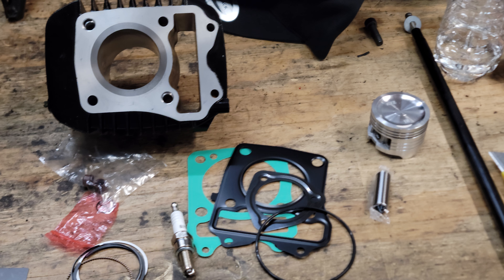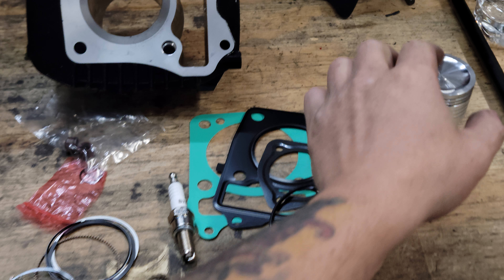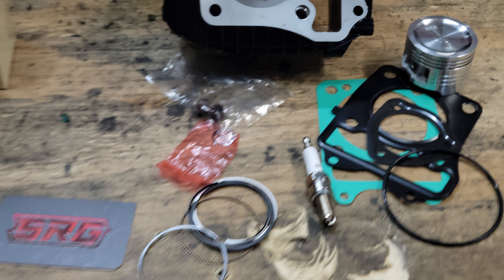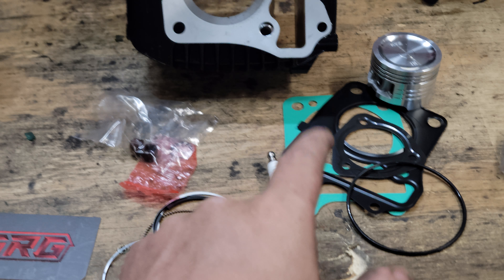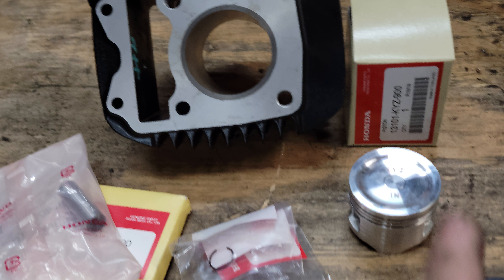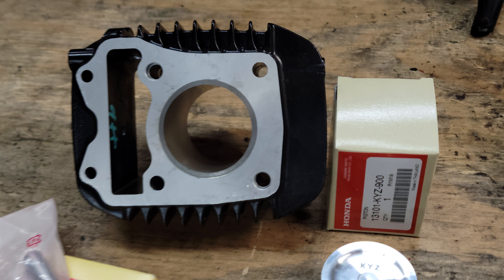We'll be doing some in-house testing here. We got this aftermarket kit that includes basically the piston rings, wrist pin, valve seals, clips, spark plug, gaskets, and the cylinder — versus the Honda OEM stuff: piston rings, wrist pin, clips, cylinder.